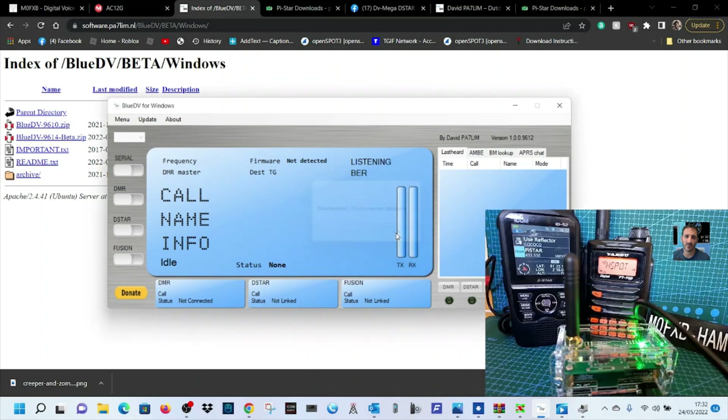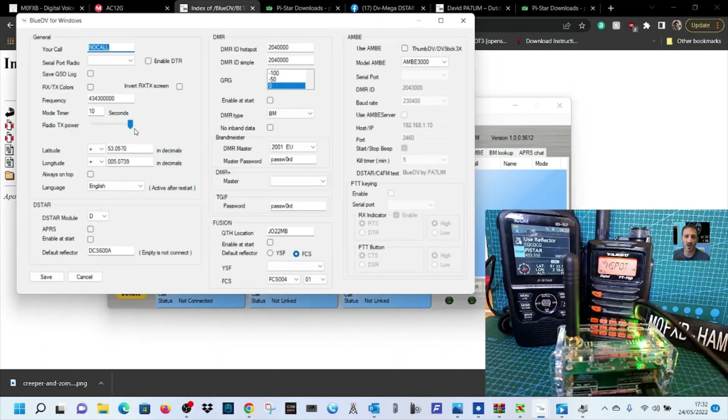That covers DMR, D-Star, and Fusion updates. Next thing we'll do is go to Menu > Setup — remember we're on COM10. Let's get our callsign in: M0FXB. Then look for Serial Port 10. For the frequency, let's set it to the one on my FT70: 438.575.